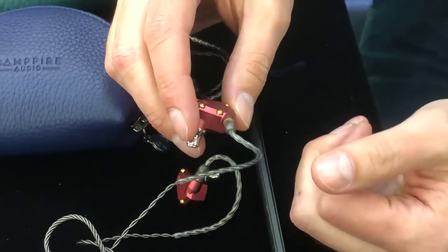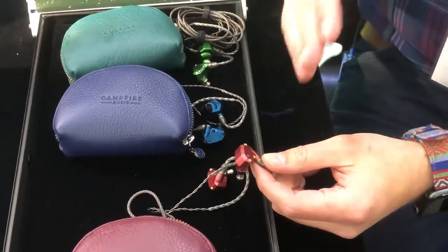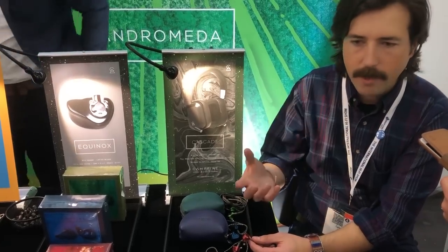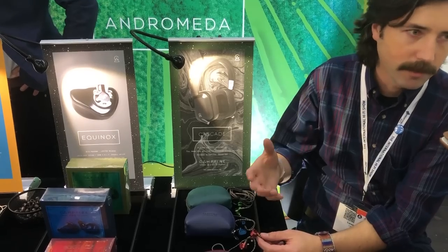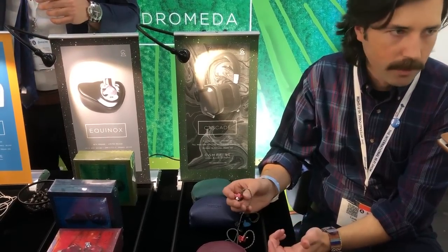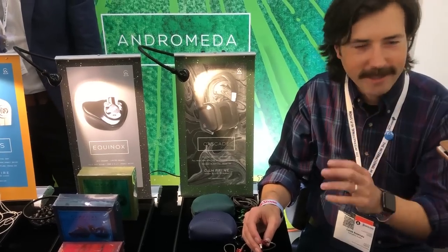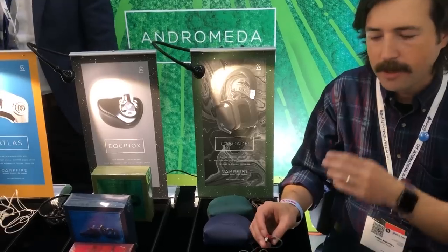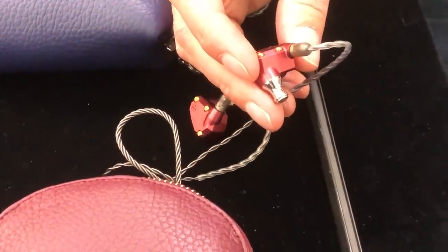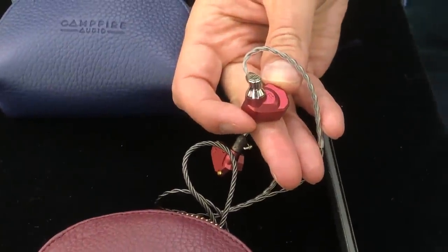It's a two balanced armature design, and it's very much more in line with Andromeda's sound signature than many of our others. It's designed to be sort of hi-fi sound, but it's also a little bit north of neutral. It's still fun, still that Campfire sound — it sounds open, enjoyable, musical, and like you want to listen to it. In fact, I listen to the IO a lot while working, because often the Andromeda can be very engaging and distracting. The IO is always a really enjoyable, non-fatiguing listen — it's fun, resolving, and you can pay attention while it's playing.